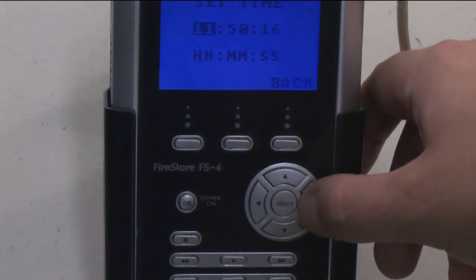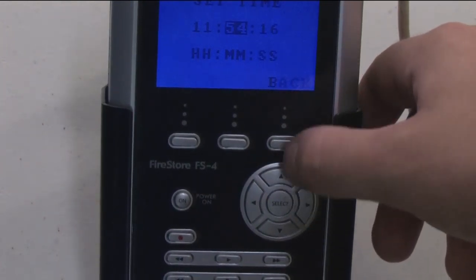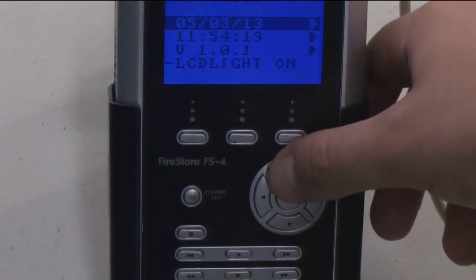Arrow down to time, then arrow right to change that. To return to the setup menu, press the button under Back. Once you have returned to the setup menu, arrow left to the main screen.